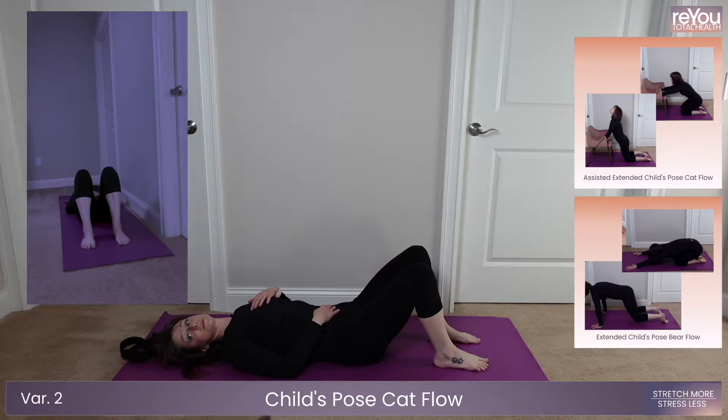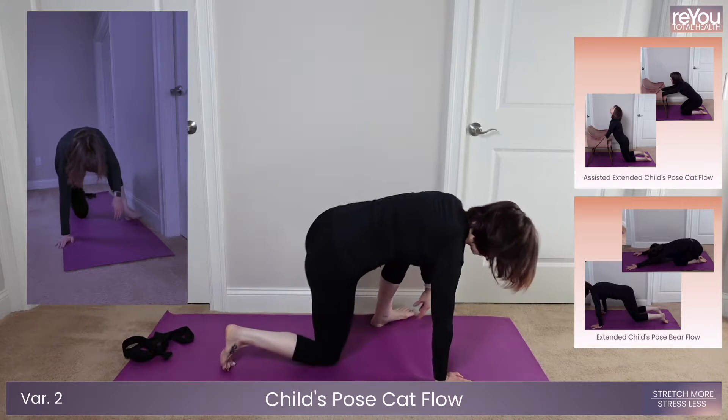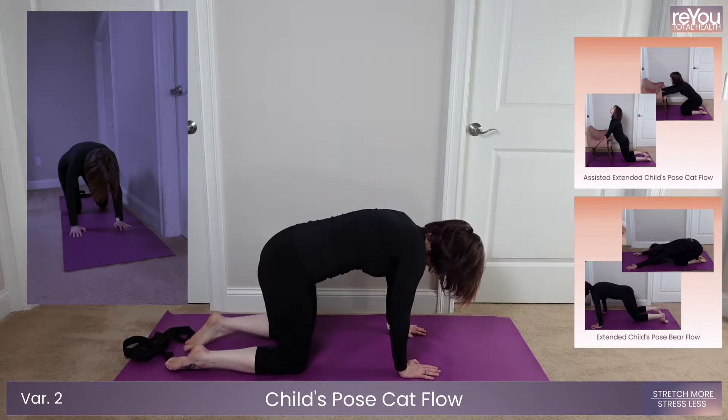Get ready to head into your child's pose flow in five, four, three, two, one.